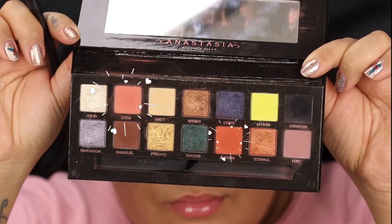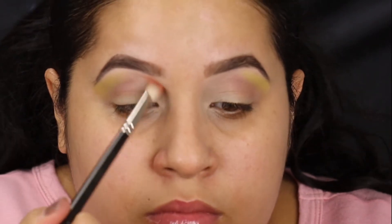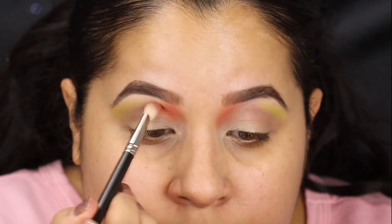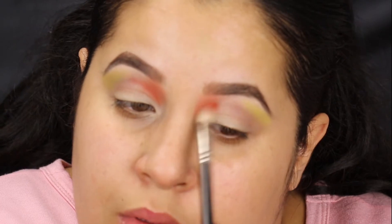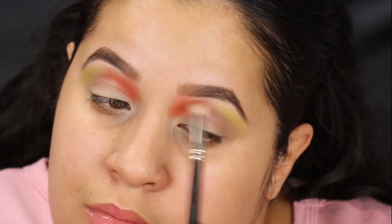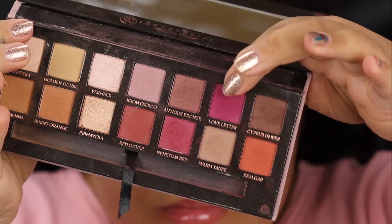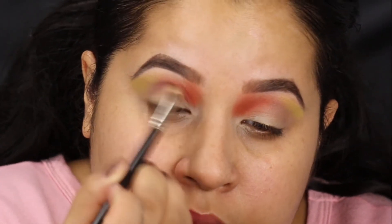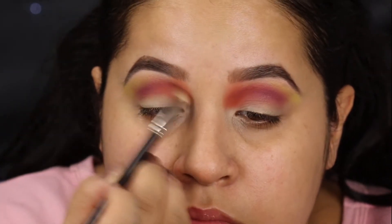Now I'm going into Eden and Saturn, which are both peachy colors. Eden is like a salmon color and I'm bringing it all the way into the brow. Then I'm going in with a dense brush and going into Saturn, and that's going in the inner crease. On camera it's showing up really like a fiery Cheeto orange; in real life it does not look like that. Then back to Modern Renaissance going into Love Letter, which is like a bright hot pink color, and that's going right in between those shades. Then I went back into Saturn just to blend it out and kind of bring back that intensity.